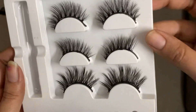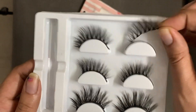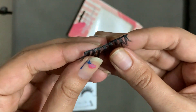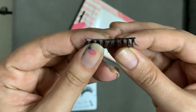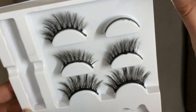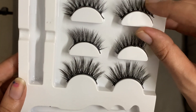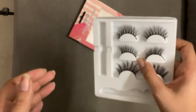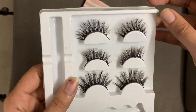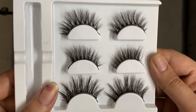You can see this lash I've removed — on the lash band there are little metal particles, you can see the shiny ones. They are metal particles, and I think the band itself is also a magnet, which is why it sticks so properly.